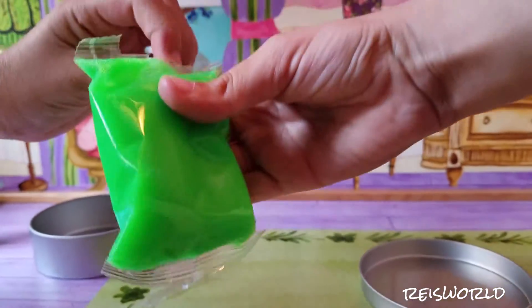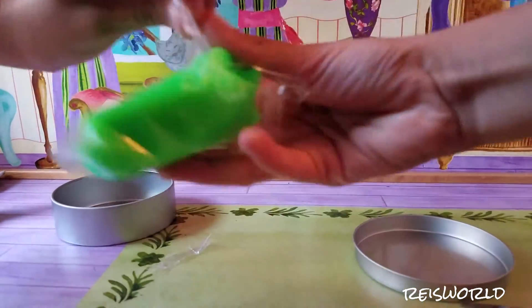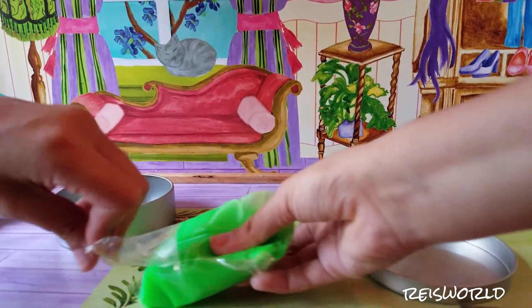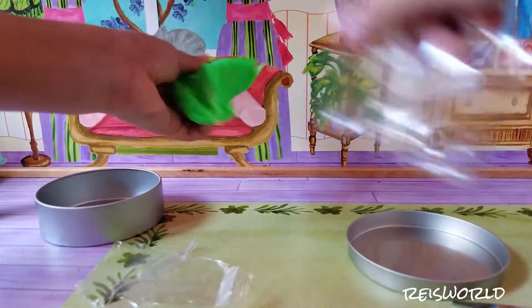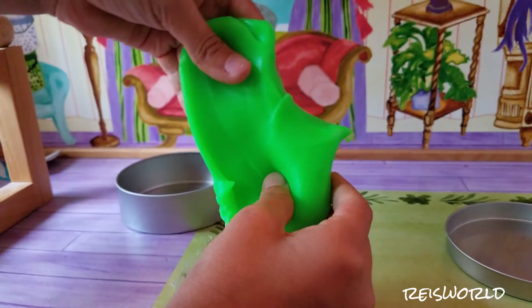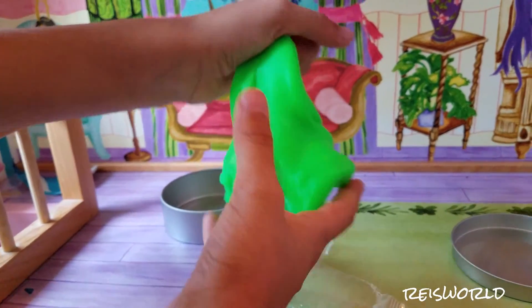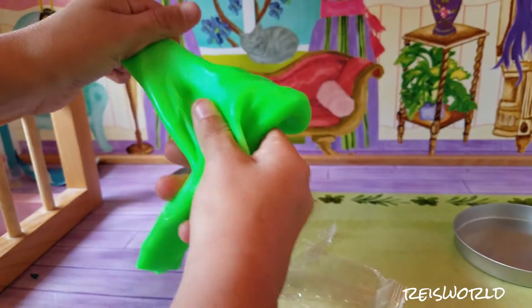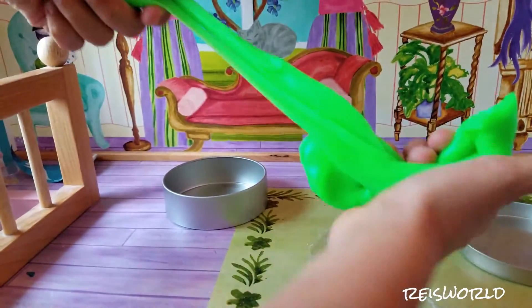There we go. This one's a different color — the last one was clear, this one's green. So this one right now feels really soft and rubbery, and it feels kind of like taffy. It's really stretchy though.